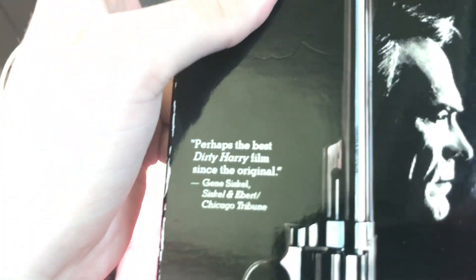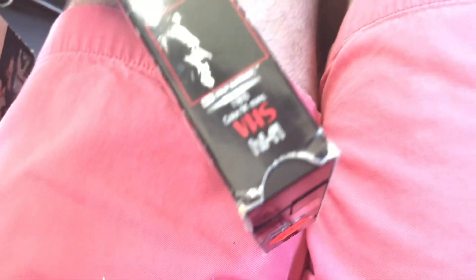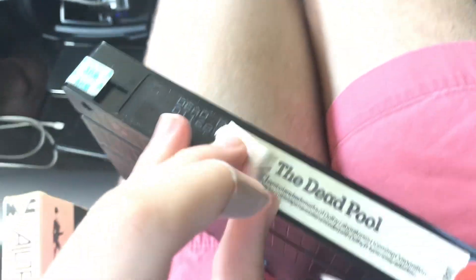And this next one is from the 1990s — a Clint Eastwood Dirty Harry film called The Dead Pool. Perhaps the best Dirty Harry film. This is rated adult action, 91 minutes. Top, back. 'Don't bet against Harry.' The label shows two print dates on this tape: January 6th and January 16th, 1989.